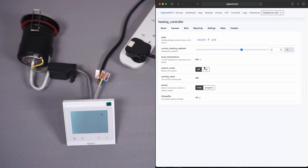Clicking into the device in Zigbee2MQTT it's picked up the model automatically. Under 'Expose' we can see the heating set point, system mode, and other controls. Setting system mode to 'heat' turns the light on; setting it to 'off' turns the light off. Changing the heating set point to 25 degrees updates the screen on the thermostat. Setting it to 10 degrees turns the relay off. The screen shows the set point changing in real time, which is quite cool.